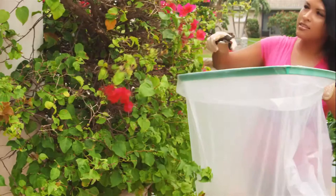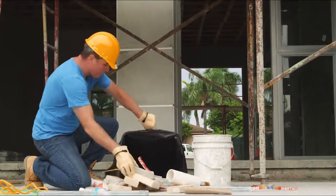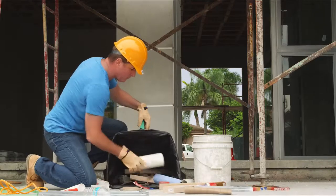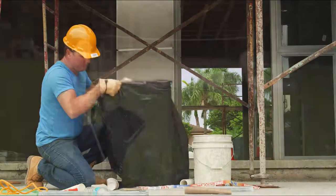BagRite is great for trimming plants. And with a recommended load capacity of 50 pounds, it's perfect for heavy-duty jobs, such as cleaning up construction debris. BagRite saves you manpower, time, and money.